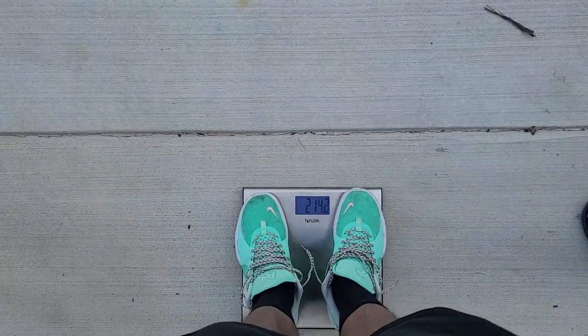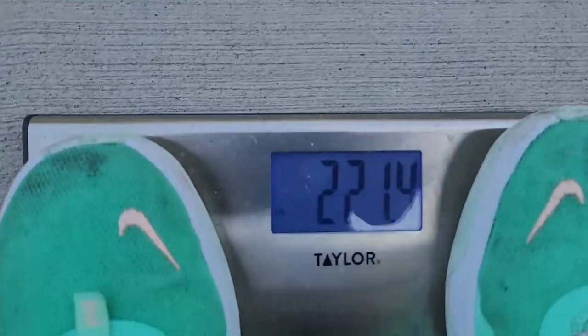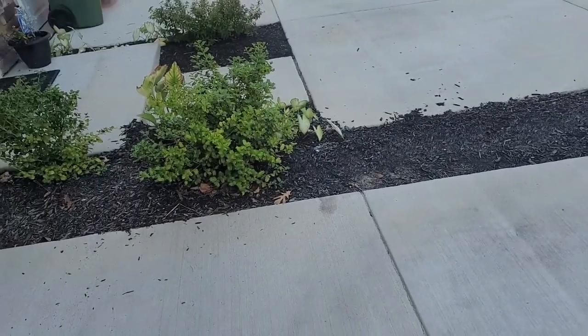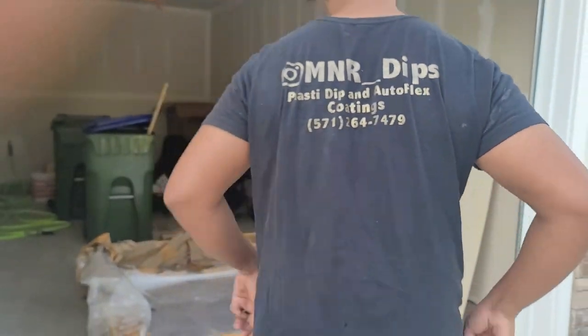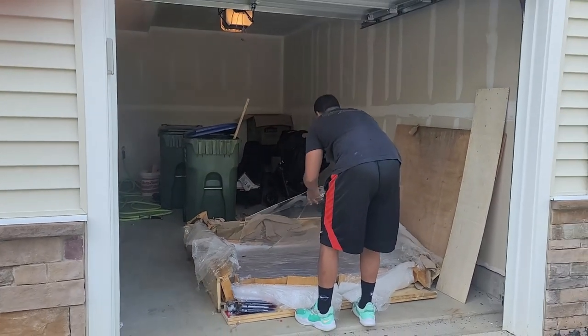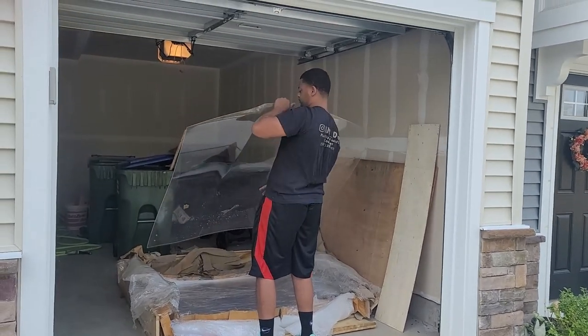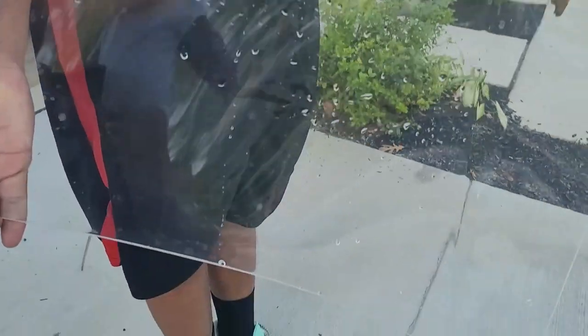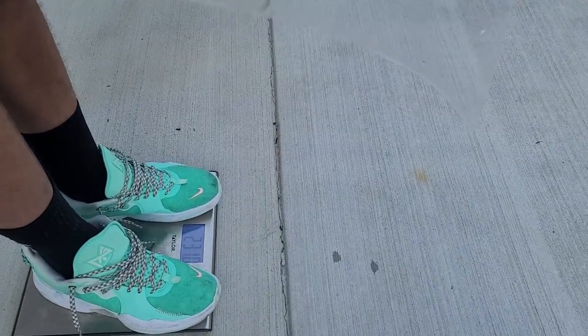The goal here is to weigh one of the hoods. I weigh 214.6 — don't judge. What I'm gonna do is just hold it and pick up the hood while I weigh myself again. It came out to 231 pounds.